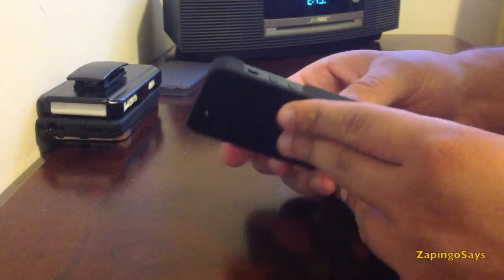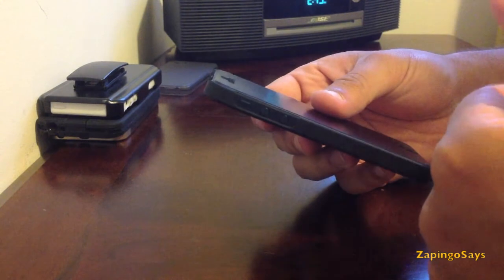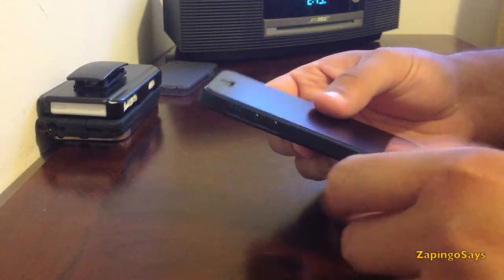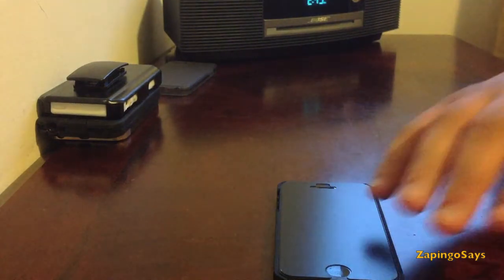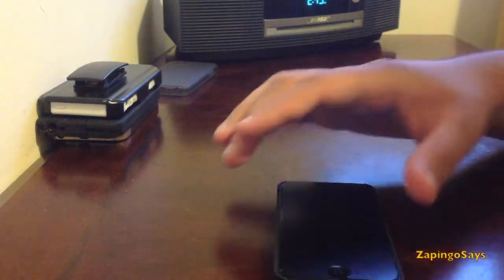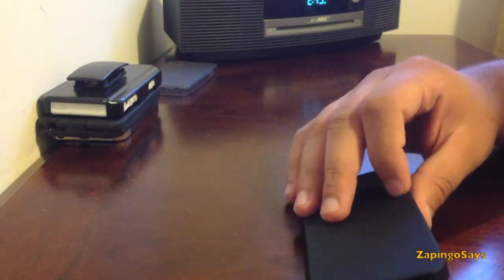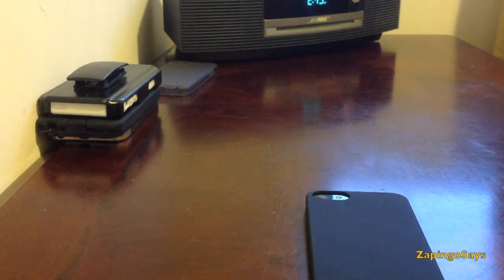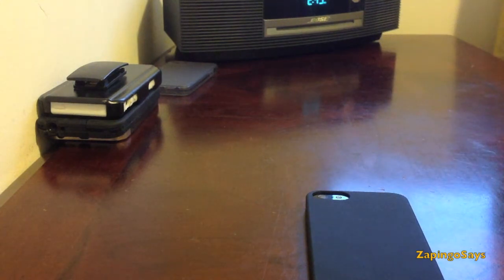In conclusion, this is not the best protection out there — if you want more protection you can check out the rugged series from my other videos, it provides way better protection. But if you want a case that protects your phone from basic scratches and that you can fit anywhere, this is the way to go. Check it out at tecarmor.com — this is the Polycarbonate Sling Case retailing for $4.95. Remember to subscribe, like this video, and thanks for watching.